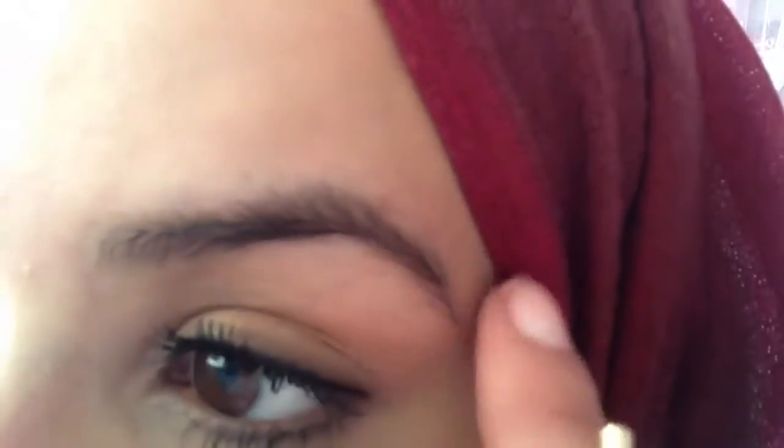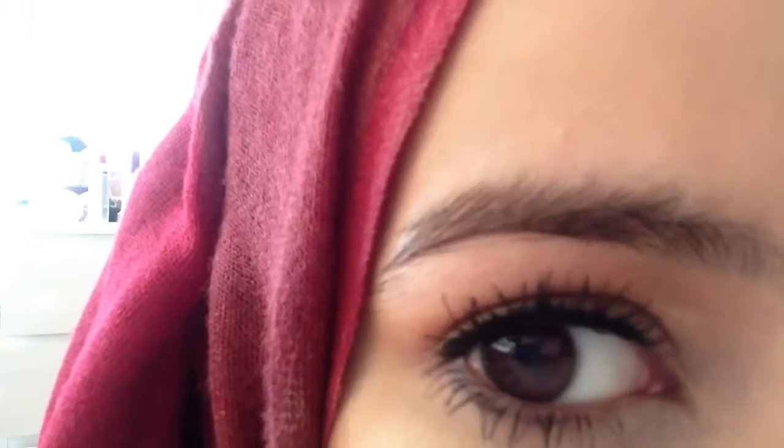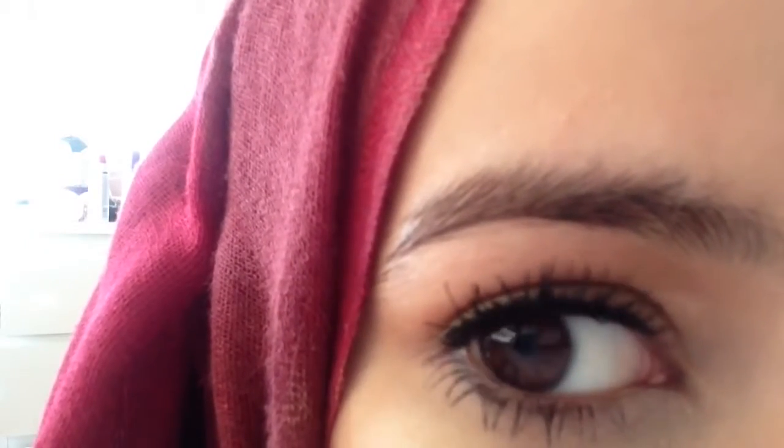Hey guys, today I'm going to share my brow routine. As you can tell, my brows are quite thin, and what you see is all the hair I have. I don't tweeze, pluck, wax, or do anything to my brows — I just fill them in, and today I'm going to show you how I do that.